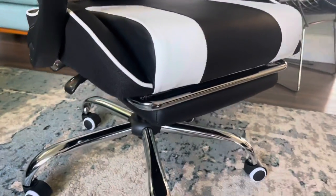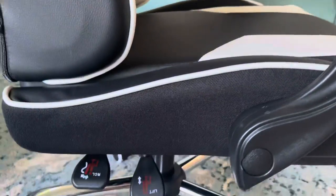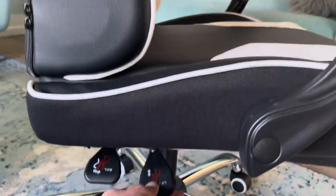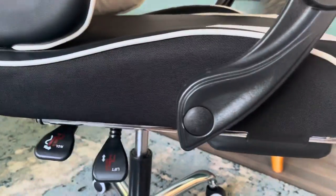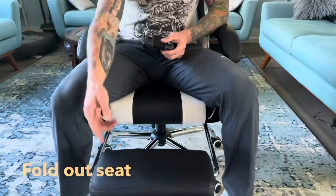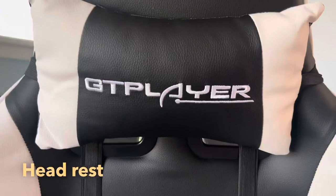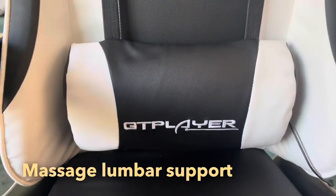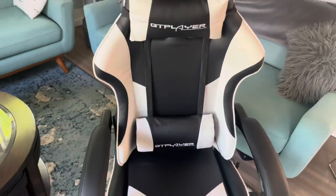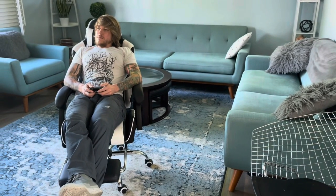It took me absolutely no time whatsoever to have this thing assembled and ready to go. The hideout footrest makes it super convenient to kick back, relax, and enjoy some games, while the padded headrest and lower lumbar support make it extremely comfortable. The massage feature is fantastic for those long gaming sessions after a hard day's work.